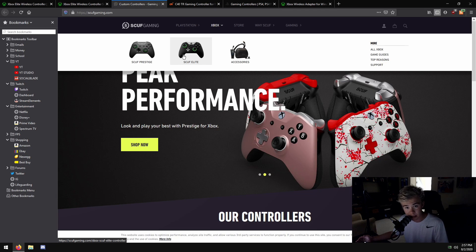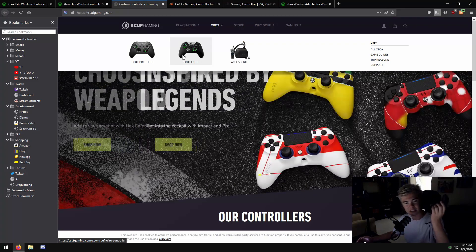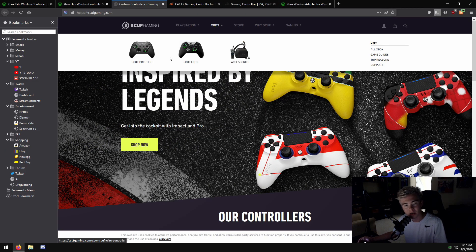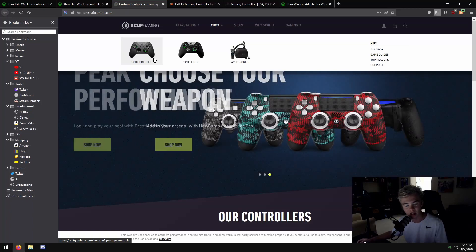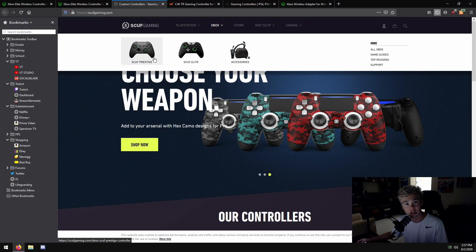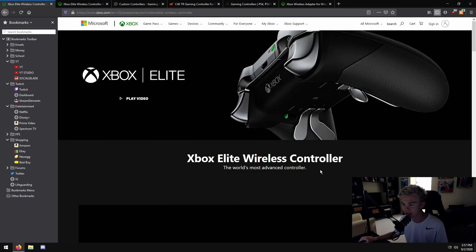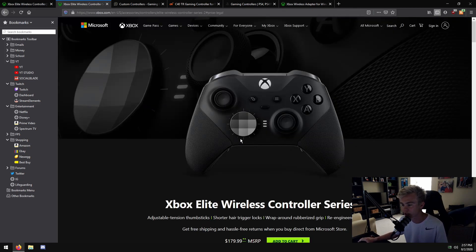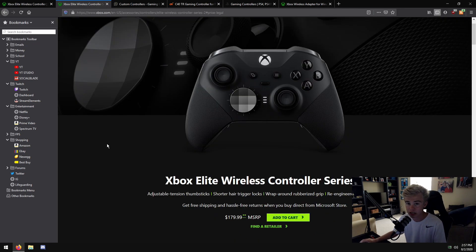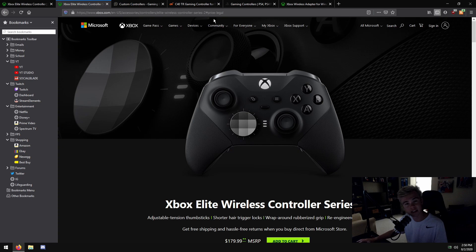If you're really going to go for a controller, you might want to get one of these two options. You can still get a Scuff Elite, which is an Elite with Scuff internals - it might be slightly more expensive but could be better in the long run. I had this controller for about six months to a year while still playing a lot on PC, back before cross play was a big deal. Don't get a cheap controller - get a good one and you'll see better results.